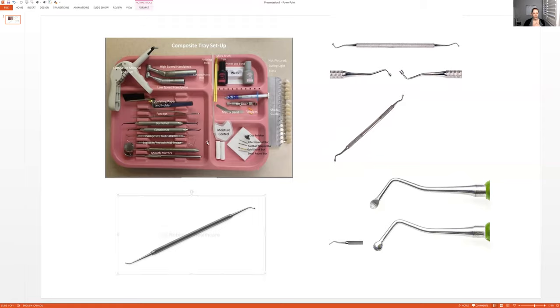And then light cure, and that's it. When they feel it looks the way they want, they have to check with the articulating paper. They will have the patient grind from side to side. You pass the articulating paper and holder to the dentist; they put it in, have the patient tap, tap, tap, and then grind from side to side. Then they will look at that tooth to see if there are any high spots.